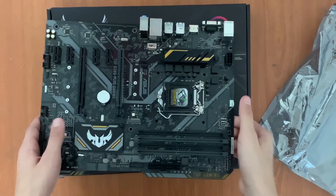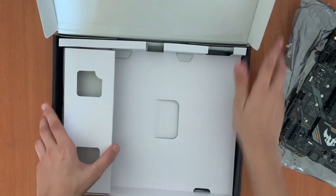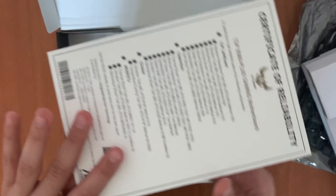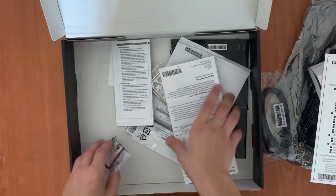Now we've talked about the motherboard. We'll put it aside and open the box further — inside you'll find the I/O shield for the motherboard, and you're gonna find the CD. You'll also find the guide, and this one is for the CPU paste.